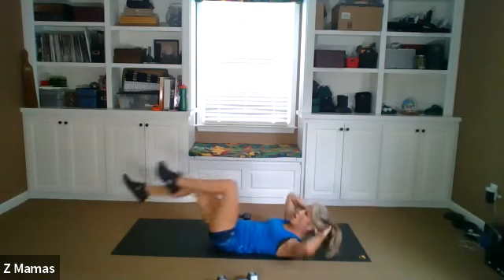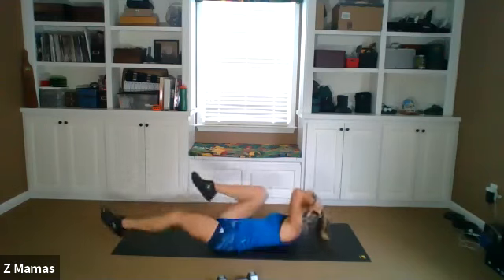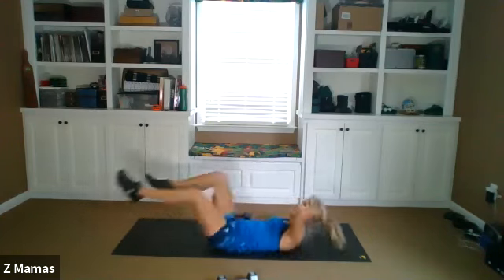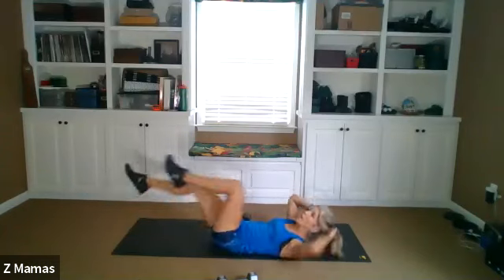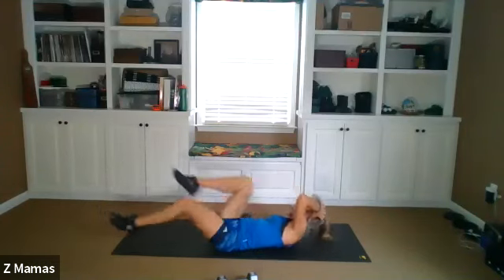25 bicycle crunches. Shoulder leads. One, two, three, four. Come on. Five, six, seven, eight, nine, ten. Smiling — 11, 12. Do it. 13, 14, 15, 16, 17, 18, 19, 20, 21, 22, 23, 24, 25.